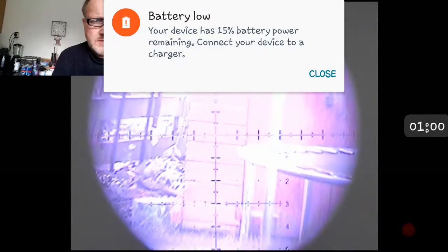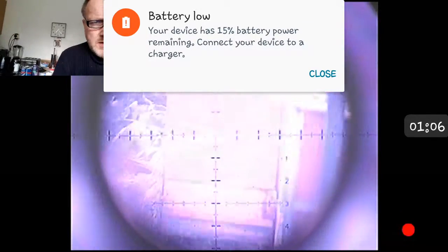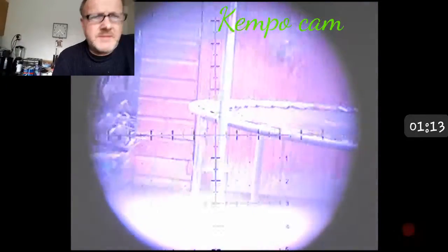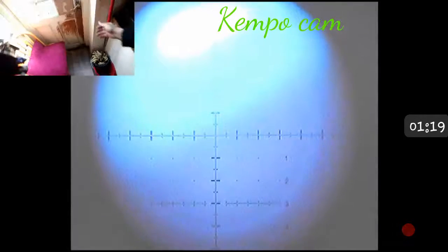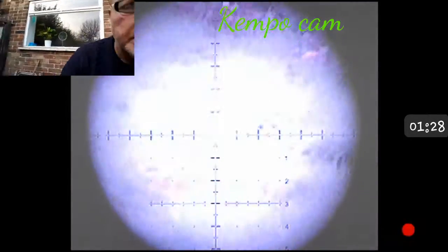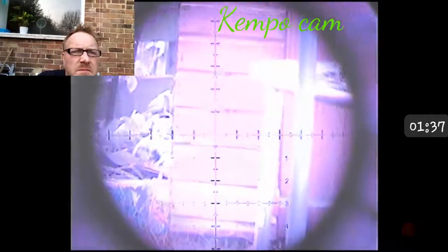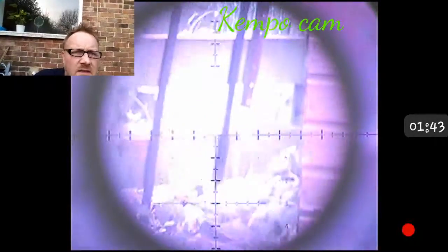My battery is getting low. Zoom in on the scope. What's not helping is that's through glass, so we'll take it out in the garden, see if we get a clearer picture. Zoom in on the scope. As I say, this has had the IR filter taken off, so in daylight it's not the best.